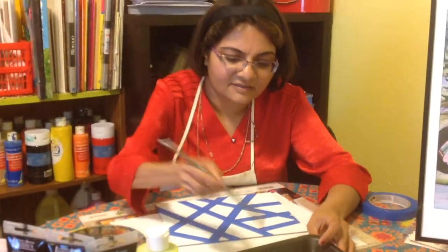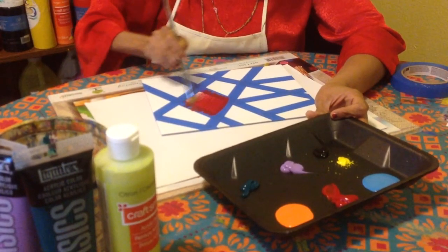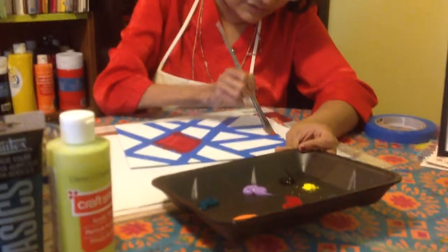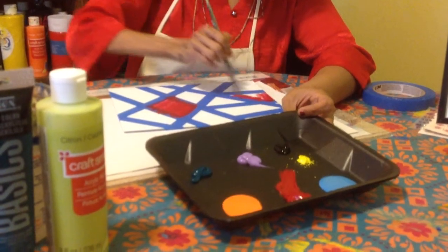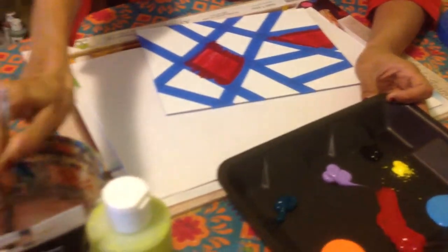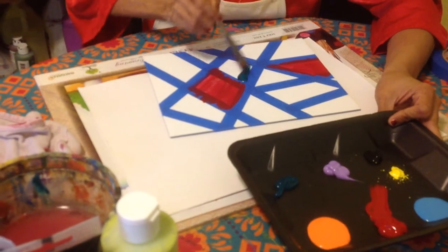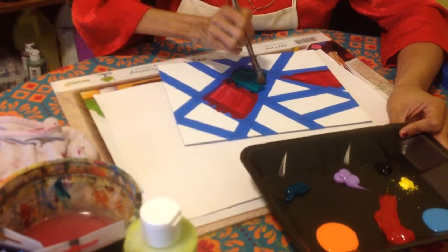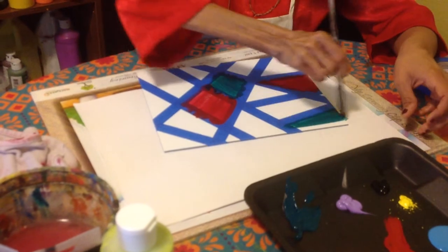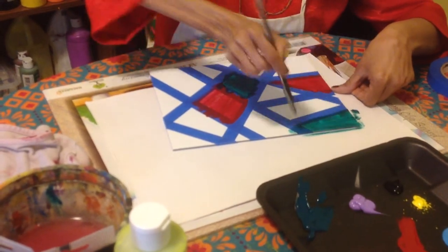Take a flat brush and use some paints — you can use different paints and just paint each block. You can use the same paint for two different areas or different colors, whatever you like. You can also do just one color for the entire design, like black and white. Make sure you don't take too much water, and when you paint, do it in one angle — the paint should be even to get a good finishing effect.